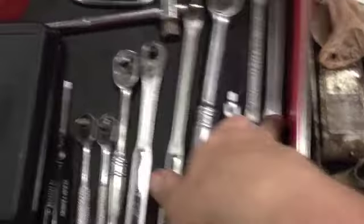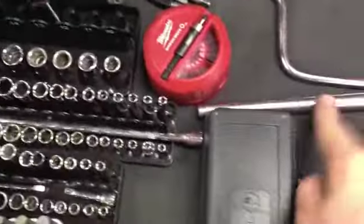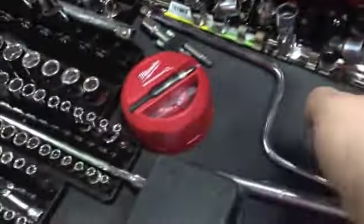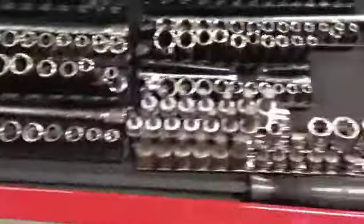I've got Craftsman breaker bars in all three sizes, a speed handle, a T-bar, miscellaneous sockets, swivels which are all Snap-on, and then my big pry bar — it's the only place it'll fit.